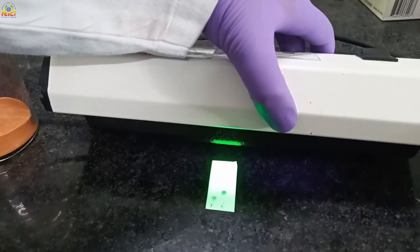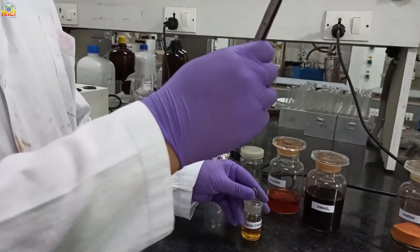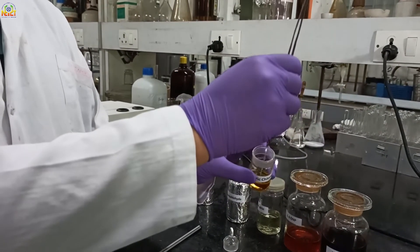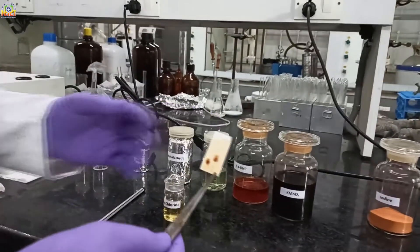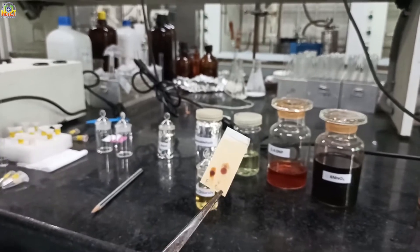First we see this TLC under UV light — two spots are visible. As these two spots are phenol, I am dipping this TLC in ferric chloride stain. Spontaneously it stains the organic compound with no heating required. If your compound is phenol, it is quickly visible with ferric chloride.